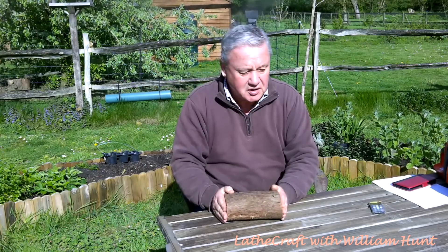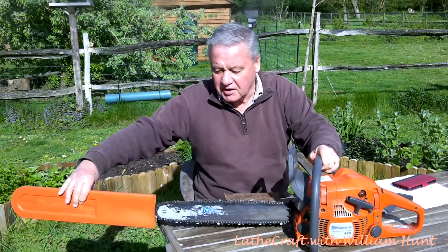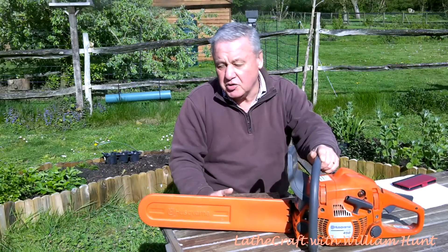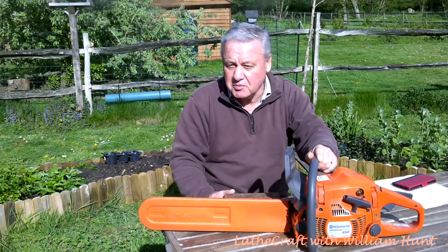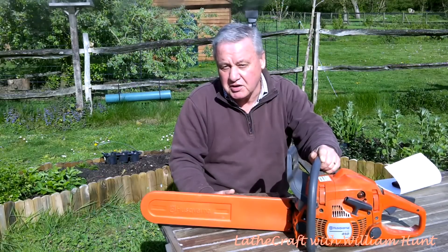Now, I appreciate there are lots of limitations in the boundaries that I've set. One in particular is that my chainsaw is limited to a 20-inch bar, and therefore that's going to be pretty much the limit of my milling capability unless I upgrade the bar. Also, I'm aware that you can get special bars for milling and, of course, chains with, for example, a 10-degree pitch on them. But at this moment, I'm just interested in putting together a mill and testing it to see how effective it is.